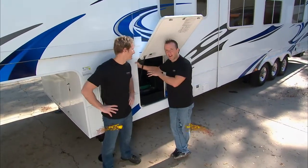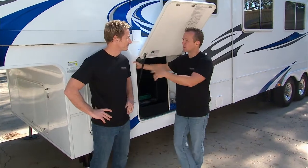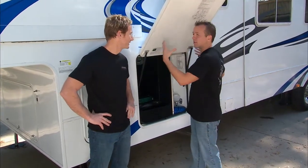Welcome back. Before we went to break, I was talking about one of the potential headaches that you could have when you're RVing or pulling a trailer or anything like that. And that headache is leveling the trailer.